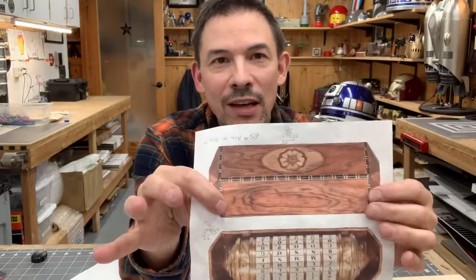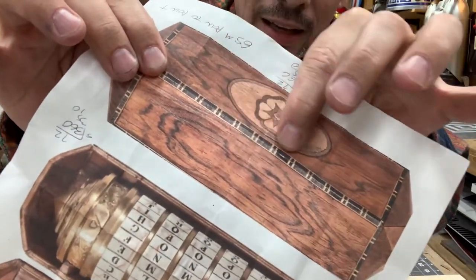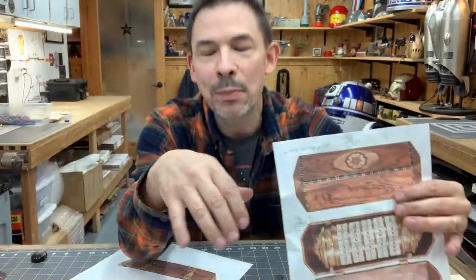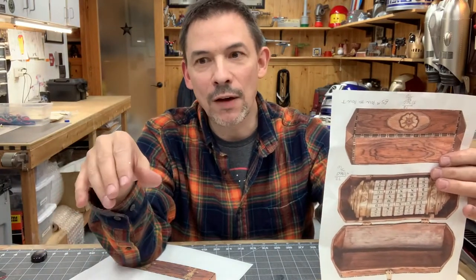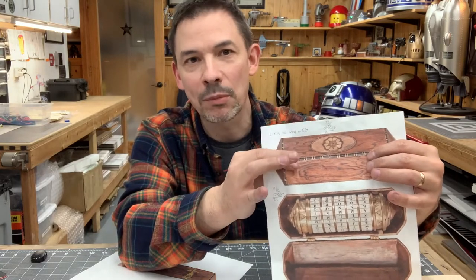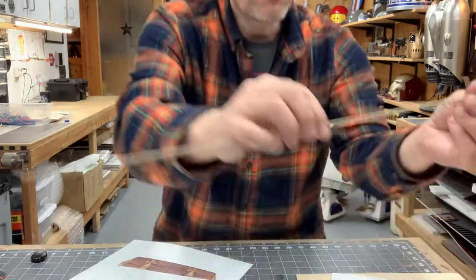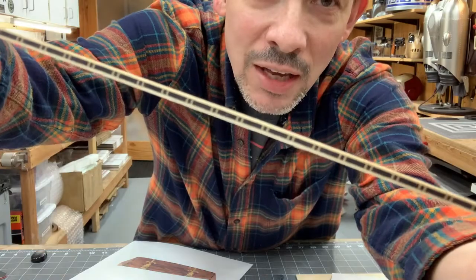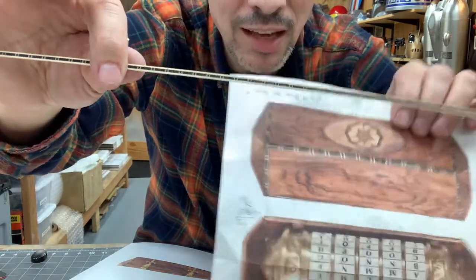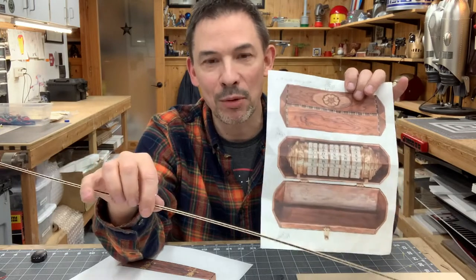One of the details that has kept me from doing this project for a long time is that around the box there's this sort of banding — a very specific pattern of veneer banding that runs around it. I have spent hours on different sites trying to find a place where I could buy specifically this banding. I don't know if this is something they custom made or if it was available at one time, but I have been striking out for years — until a couple of weeks ago when I found this on the internet. It's a little on the small side compared to it, but it is a dead ringer for the pattern that's on here. So I feel like I've got the last piece I need from a material standpoint to do this.